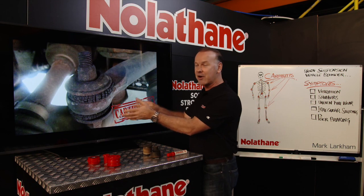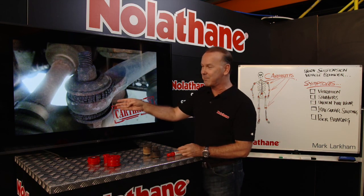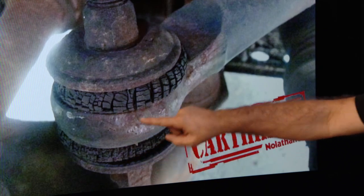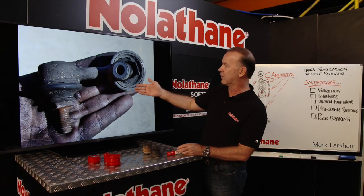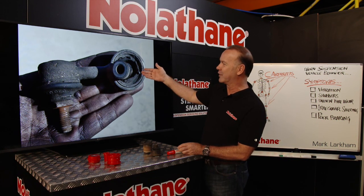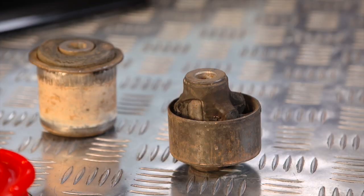Now when we apply that to the automotive world, we see the very same thing. When the components start to break down, we get this sort of activity happening. And if you have a look, this one here looks like my pop's knee joint — not very healthy at all.